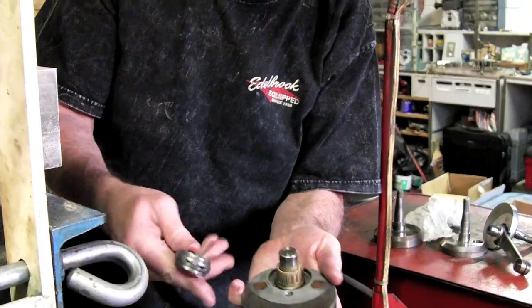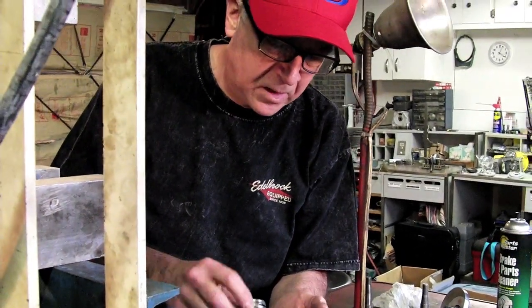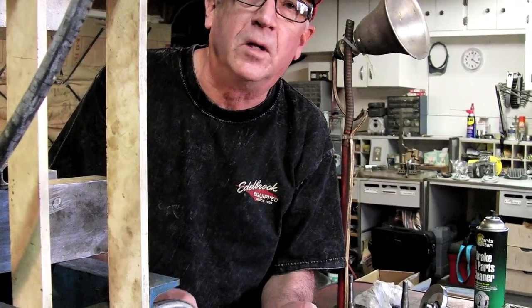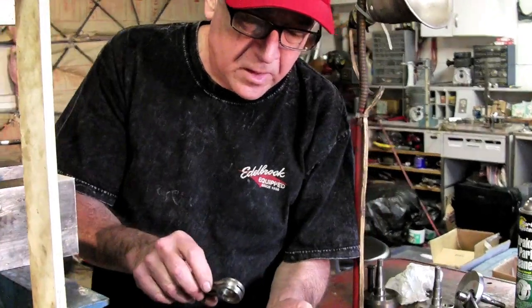On our crank pin, most likely we will replace the pin and the cage. We'll measure the rod to see what kind of runout we've got on it — if it's about two or three thousandths, we'll probably let that go.